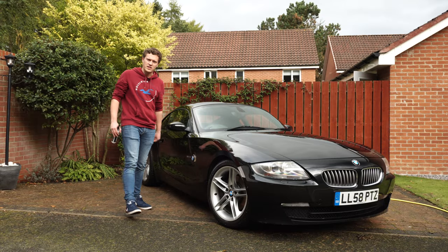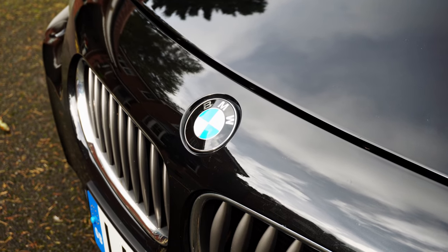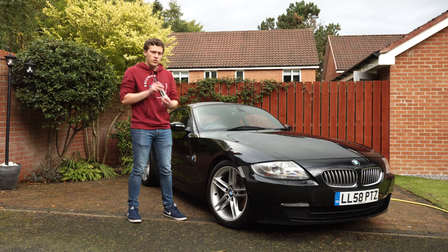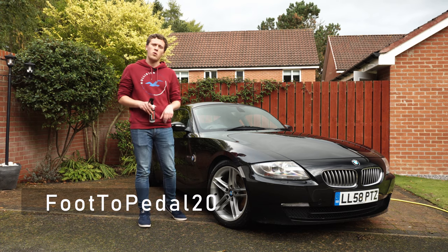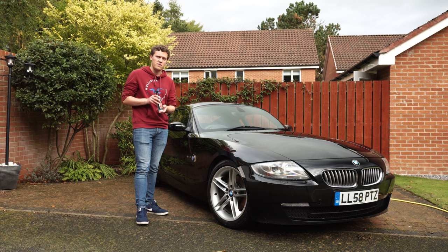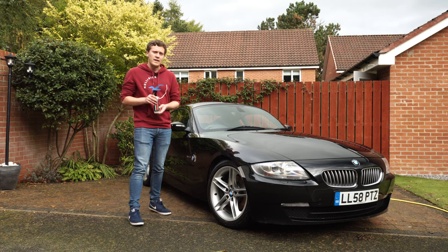Okay, so you join us a bit later — the Z4 is cleaned. As I say it wasn't too dirty, but it certainly looks a lot better now it's been cleaned up. Next step is going to be to apply the ceramic spray. You're actually going to be able to get this 20% off using our discount code 'Foot to Pedal 20' — that's in the description below along with our affiliate link, where we will get a cut from any sales made off this video, so we do really appreciate that.